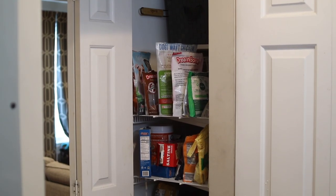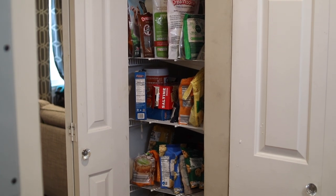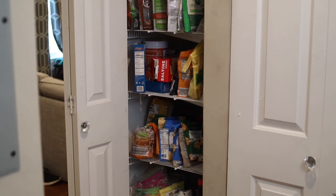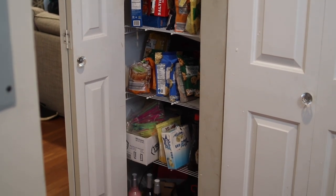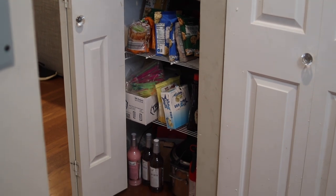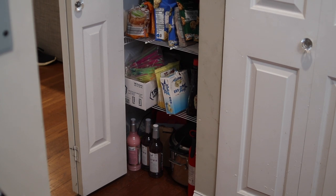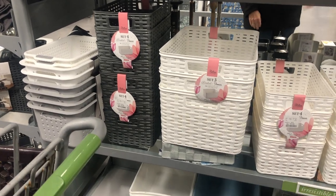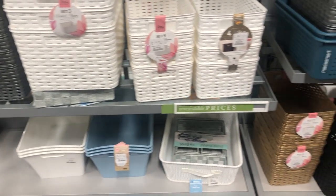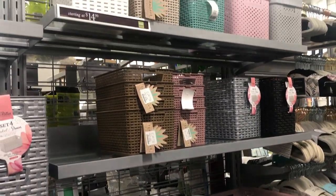Let's jump into the organization part of this video. My pantry, because of the less-than-ideal setup, tends to get really crowded — things fall through the wire shelving all the time or fall off the side, and I have a hard time stacking things because of the wire. So I decided the best course of action would be to buy some tubs to wrangle everything. I headed over to my local Home Sense and ended up buying a set of three larger storage baskets and two sets of four medium-sized baskets.